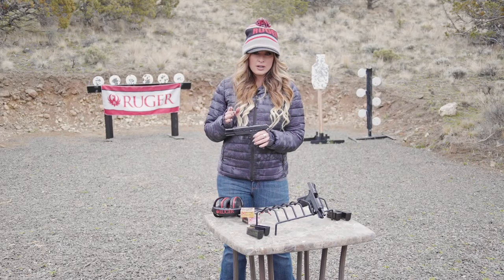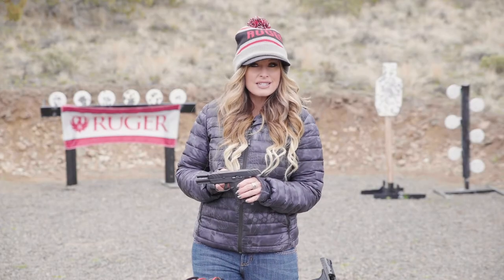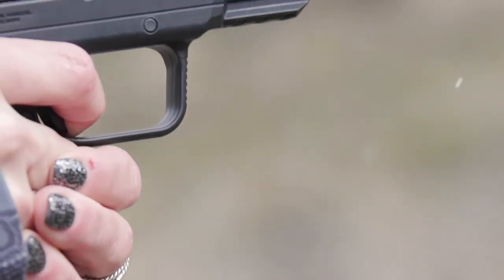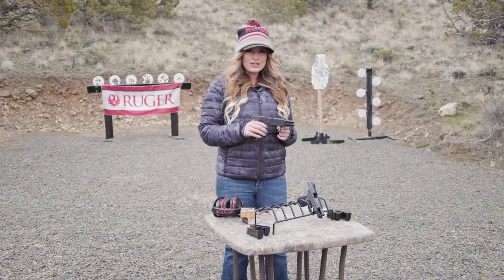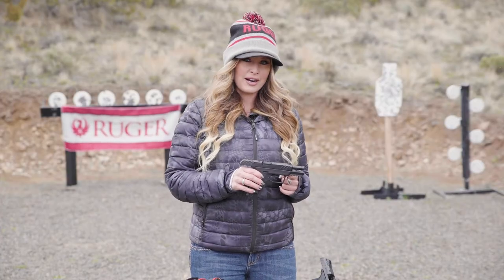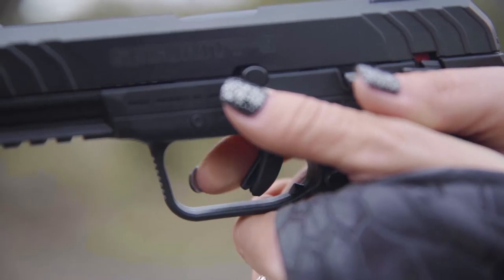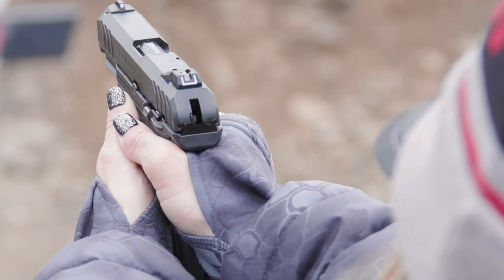If you're looking for a color option, the sight can be switched out for Ruger factory accessory sights in different colors. Ruger's Secure Action Fire Control uses an internal hammer and a short-stroke double-action trigger. The hammer makes it easier to rack than similar striker fire models, while the bladed safety trigger is comfortable and breaks cleanly around 5.5 pounds with a short, smooth pull and positive reset.